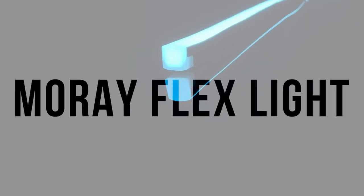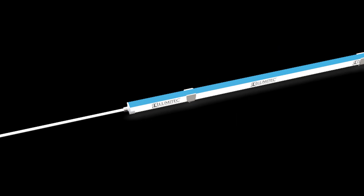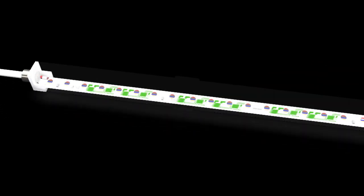That was, until now. Introducing the Lumatec Moray FlexLight — the only RGBW marine flex light in the world to have both an integrated microcontroller and power management circuitry that connects directly to a 2-wire DC electrical system. The integrated microcontroller design is compact and compatible with any standard 2-wire system without the need for bulky external controllers.